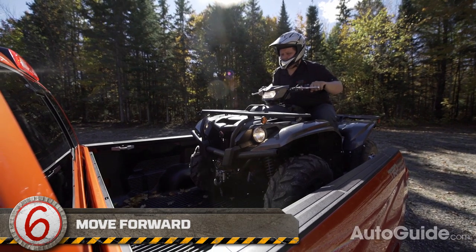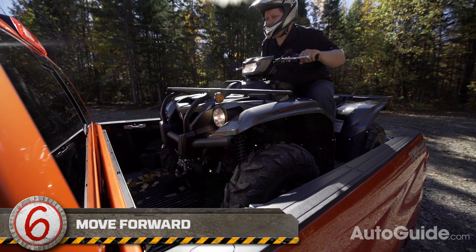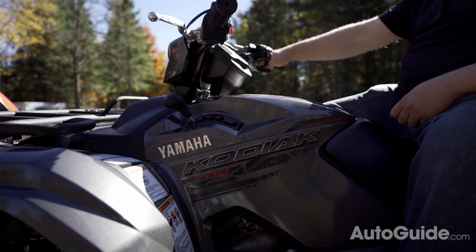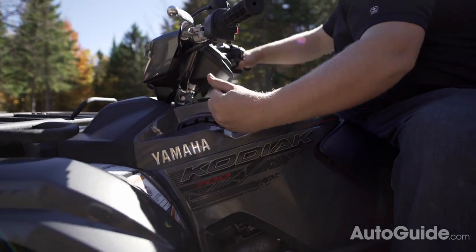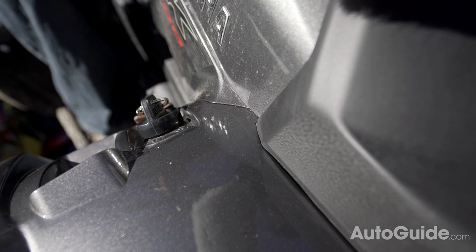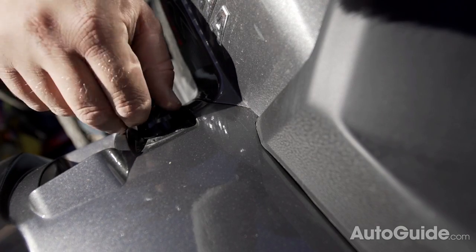Once your rear wheels are fully into the box, you can stop. Now you want to slowly creep forward until you are nearly touching the front of the bed. Shut your ATV off and make sure you put it in park if you have it, or apply the parking brake, or both. It's also a good idea to pull the key out of your machine because sometimes wind can suck it out on the highway.